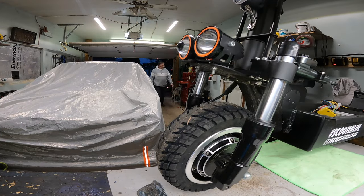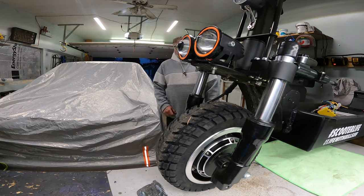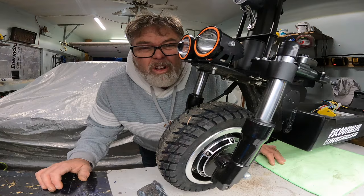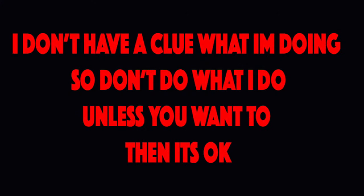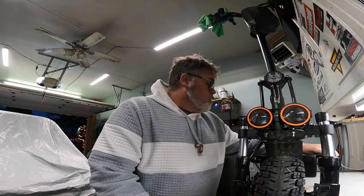Every time I go to do a video, a train goes by. CN, what's wrong with you? How you doing today? Welcome to Life with Belsiv. I'm your host, Belsiv.